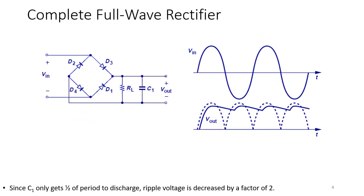Adding capacitor C1 in parallel with R_L flattens the output. With a full-wave rectifier, C1 only has half a period to discharge compared to a half-wave rectifier, so the ripple voltage is decreased by a factor of two. Instead of discharging all the way down before the next charging cycle, the capacitor only partially discharges, giving a much smaller ripple.